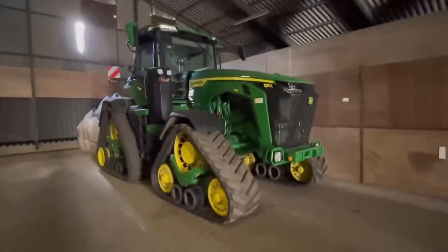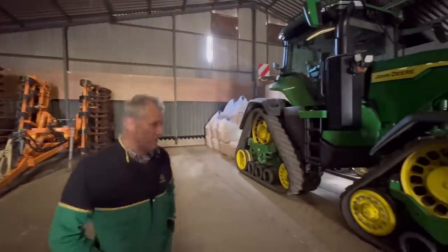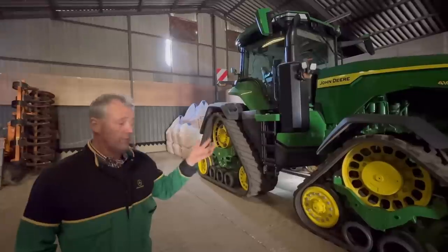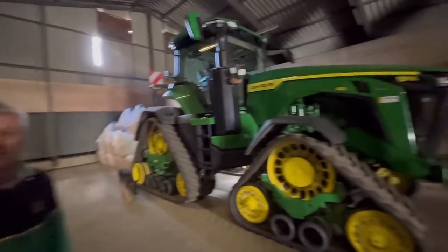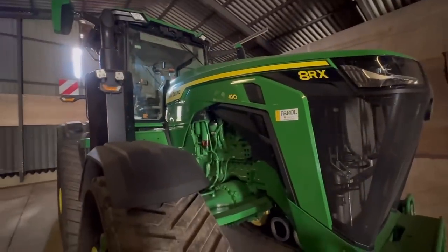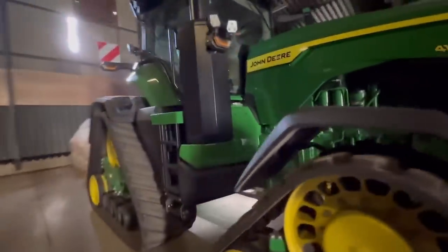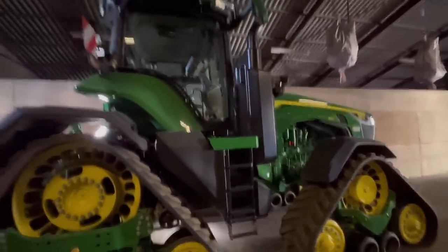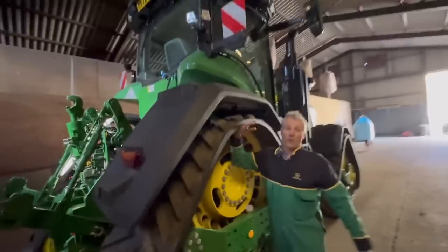This is Andrew's new toy - 180 hours' worth. It replaced a 620 quad track which was four years old. To be honest, this is pulling nearly everything the quad track was doing and using probably half the amount of fuel - it's incredible. It's 410 horsepower, boosting up to about 440-450. I want to say it's big but it's actually quite small and compact for the size, though quite tall.